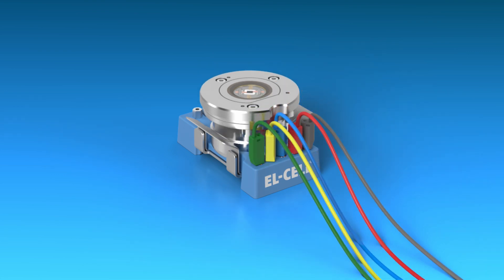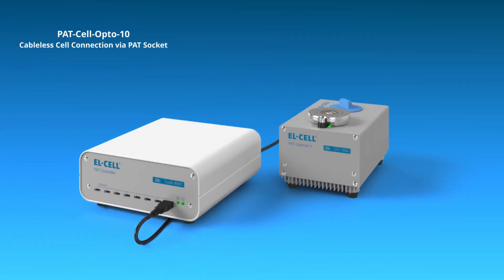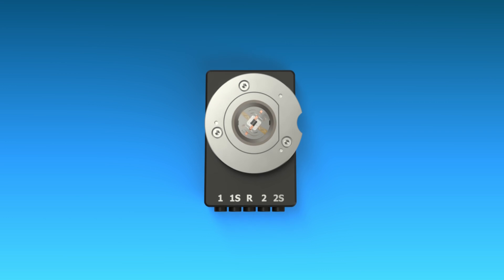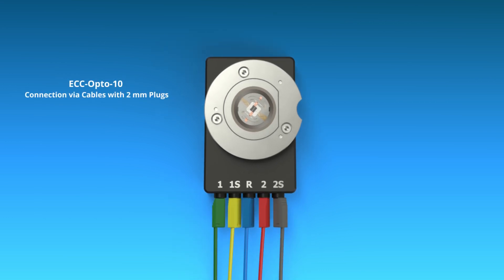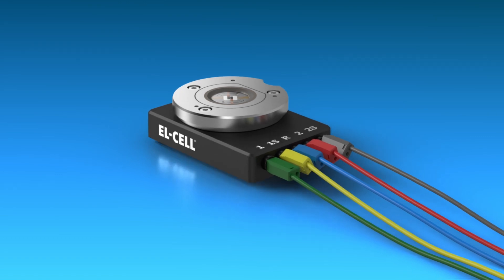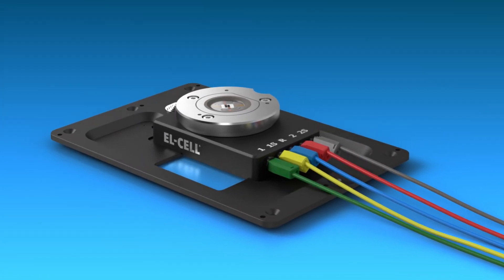To connect the Patzell Opto 10, you can simply plug it into a Pat docking station or Pattester Potentiostat. The ECC Opto 10 is connected via conventional 2 mm banana plug cell cables, and its low profile cell holder fits easily on a standard microscope sample stage.